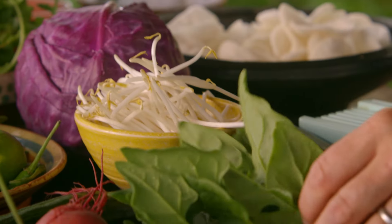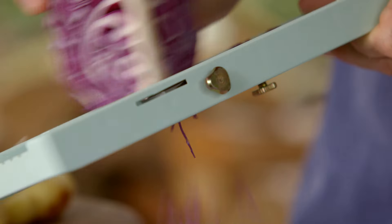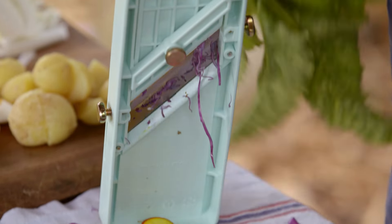We've got some bean shoots here, some really lovely spinach, Chinese cabbage, tomatoes, red cabbage. I've got some beetroots that I dug up — look how beautiful that is, and the colour!